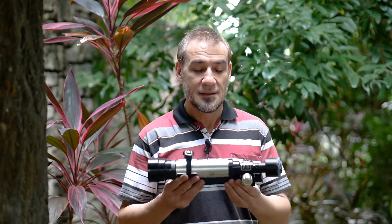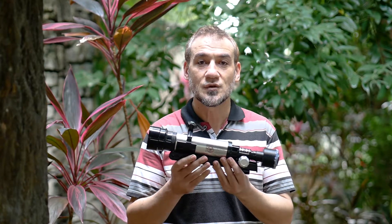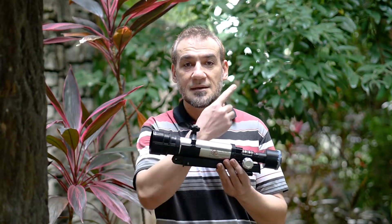Hello everyone, this is an update on my little DIY project of converting a cheap budget telescope into a telezoom telephoto long-reach budget lens. Previously you can see this project started with this $15 US dollar telescope — you can see the video link up here.